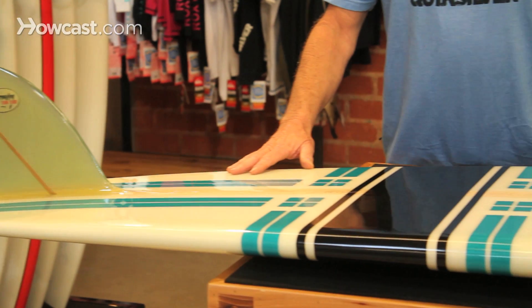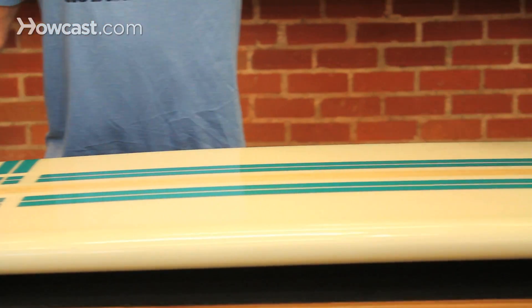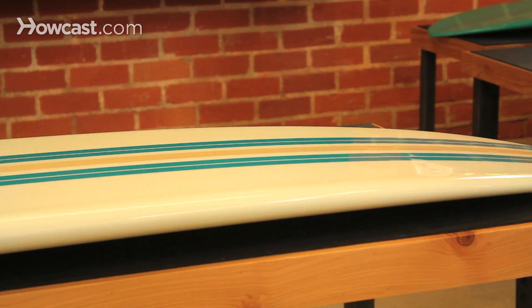With epoxies, because you can use the EPS foam — the styrofoam — the boards become really light. You can have a big long board and cut down half the weight by using epoxy and EPS styrofoam. Most boards still are made with polyester resin, but there are some boards now made with epoxy that are very strong.